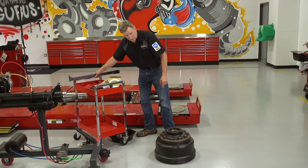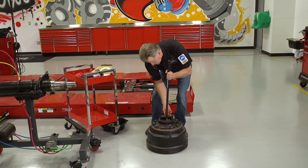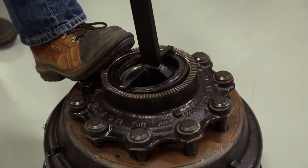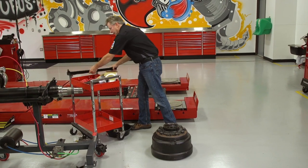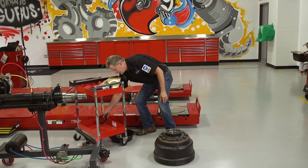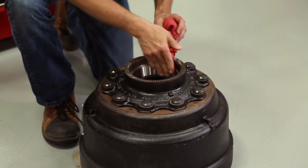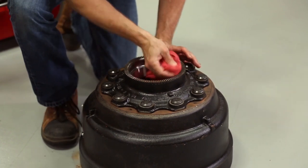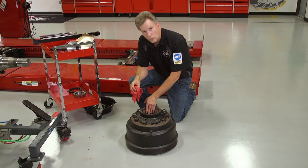The next thing I want to do is remove my current old seal. I'll pull it out of the hub and discard it. Then I'm going to wipe the hub clean, the seal bore, and wipe the bearing race down clean, making sure that there's no damage to any part of the seal bore or the race.